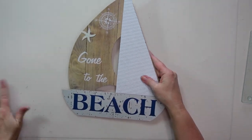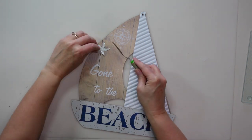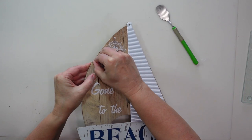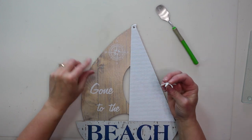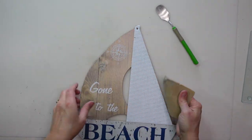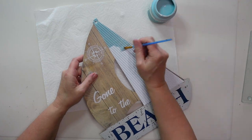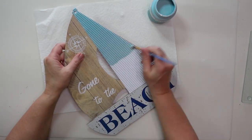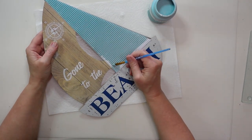I'll also be using a dark brown Waverly chalk paint called 'Truffle.' To prep the sailboat I'm removing that hanger, then the little starfish on the sail is just a foam sticker — I'm carefully removing it to get a nice smooth surface for painting. I did end up tearing the backing a little; in hindsight I should have used a heat tool or blow dryer to loosen it. I just took some sandpaper and smoothed it out, then painted that right sail with the 'Dusk' light blue chalk paint — two coats, and it paints really nicely even though it's plastic.